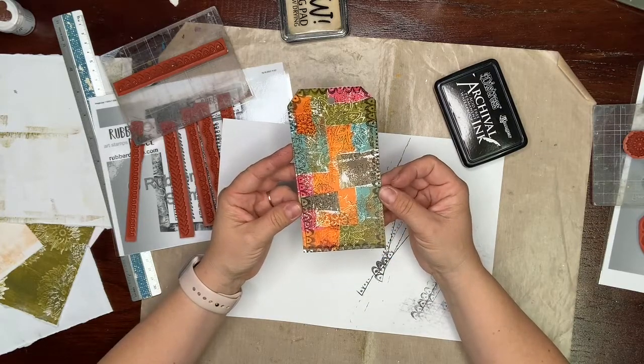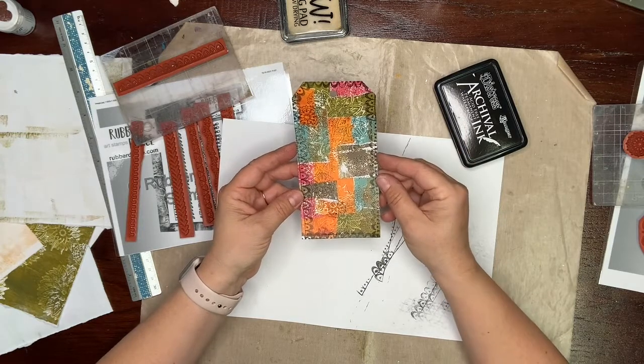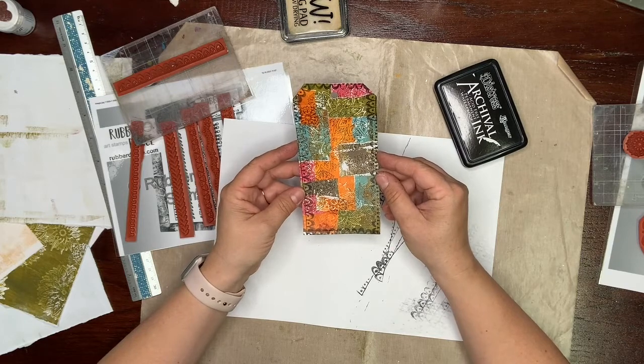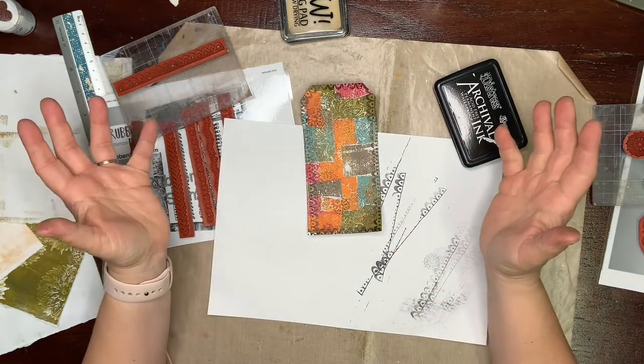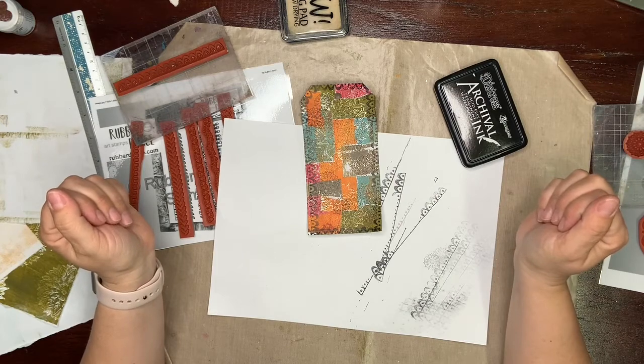It's super easy — you can create it in 20 minutes if you have nice jelly prints, and you can have your relaxing time with Rubber Dance stamps. Thank you very much for your time. If you like my video, give me a like, subscribe, and buy some nice stamps to have a nice day. Thank you very much, bye!